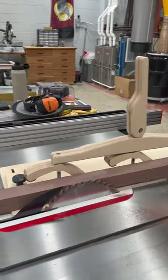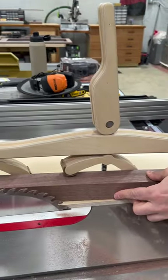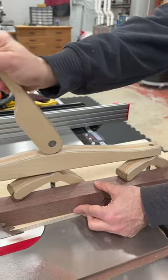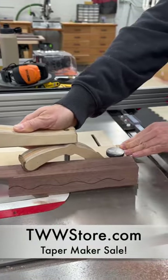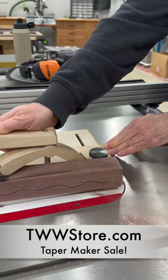My current project has tapered legs and I'm going to cut those tapers using my handy dandy shop-made taper maker. You can actually make one for yourself using one of our hardware kits at www.store.com, which I put on sale just because it's Friday.